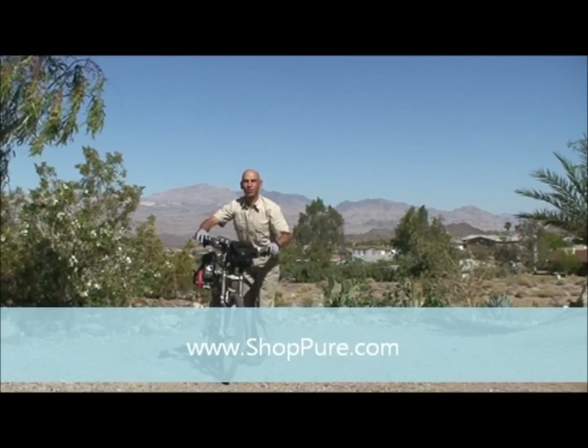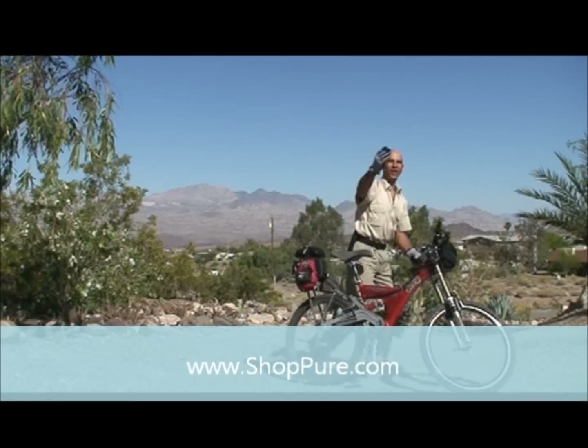Hi, I'm Alan. Welcome to the Pure Spirit of the Yard. Come on, I want to show you something.